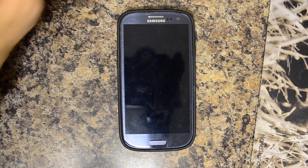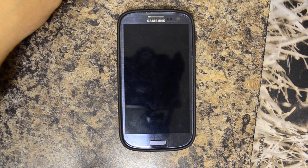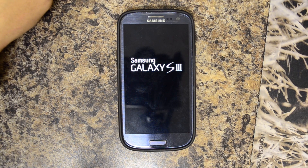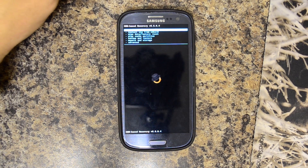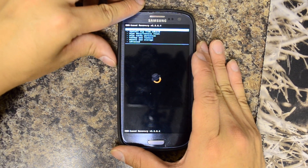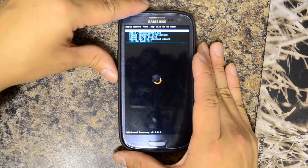I already have Android backups of this device from going back and forth between different ROMs. It's always good to have a bunch of different backups — I back it up with Titanium as well. Let's go ahead and go to install zip from SD card.